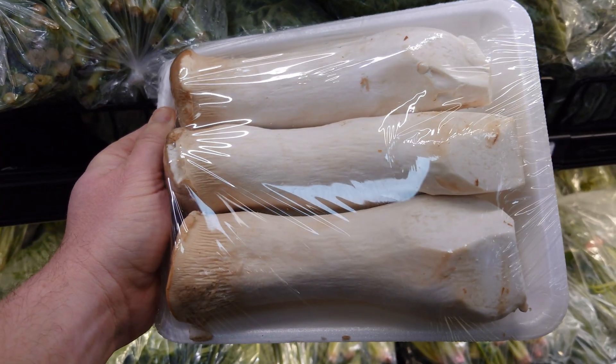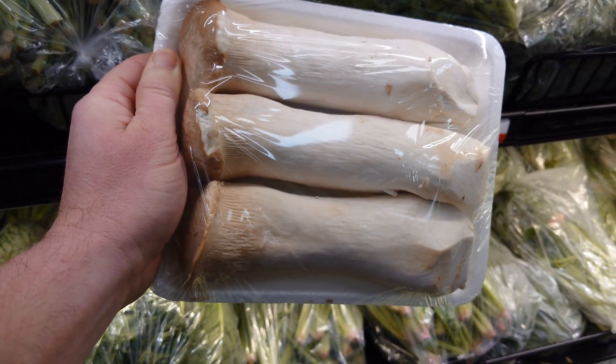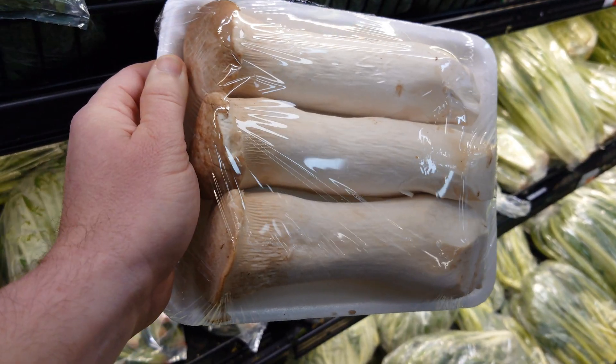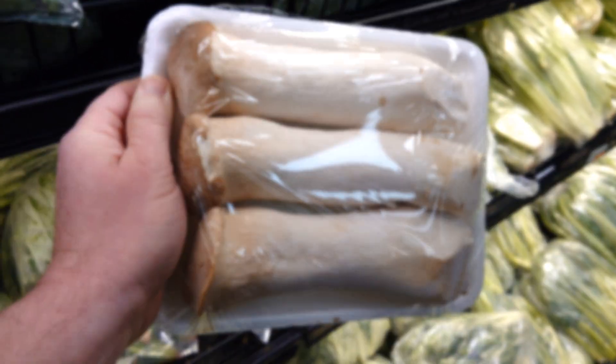I'm gonna buy a package of these, try and get some clean internal tissue, get them on agar. I'm really interested to see how they get these so big — whether it's selective harvesting or just the strain. We'll check it out.